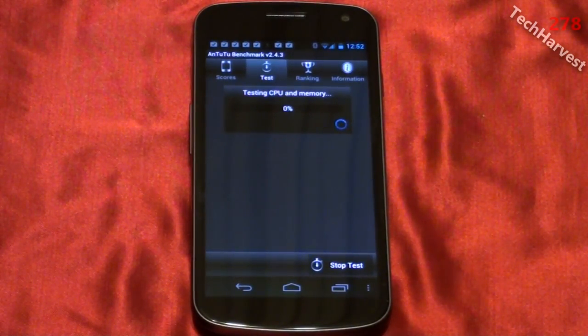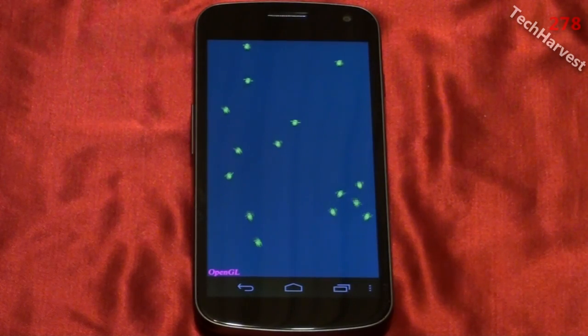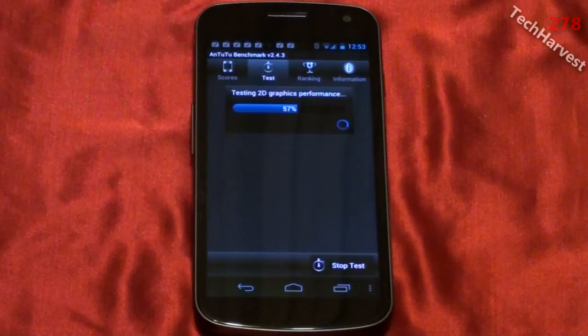It's testing the CPU and memory right now. Now it's running an OpenGL test, and those are little androids on skateboards flying around there.